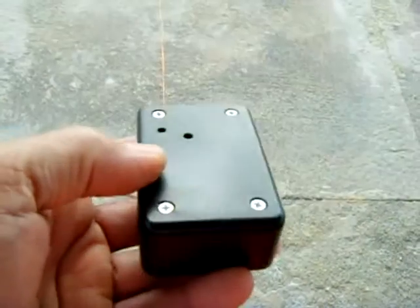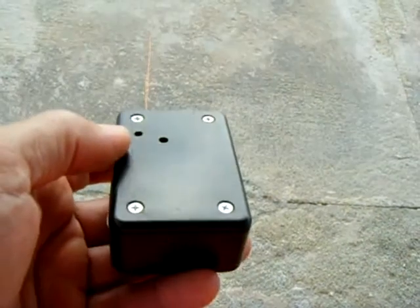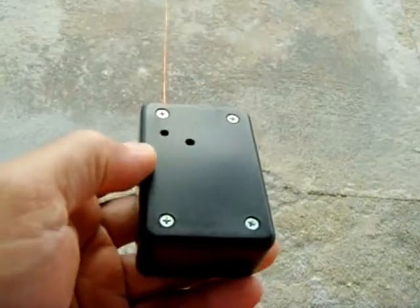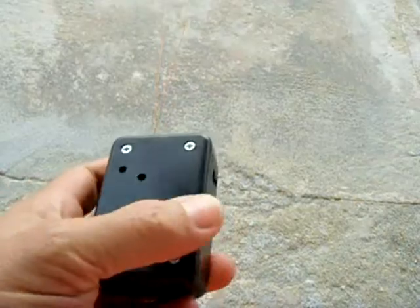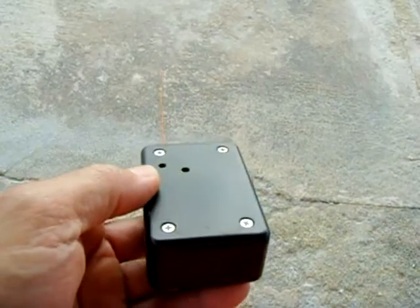Of course it's illegal, as you know. You could have it, but just don't go jamming people's phones with it. More or less it's a good gag if somebody comes over your house and they're yakking away on the phone and you want to shut them up — just put this down on the counter, turn the switch on, and they won't be talking anymore.